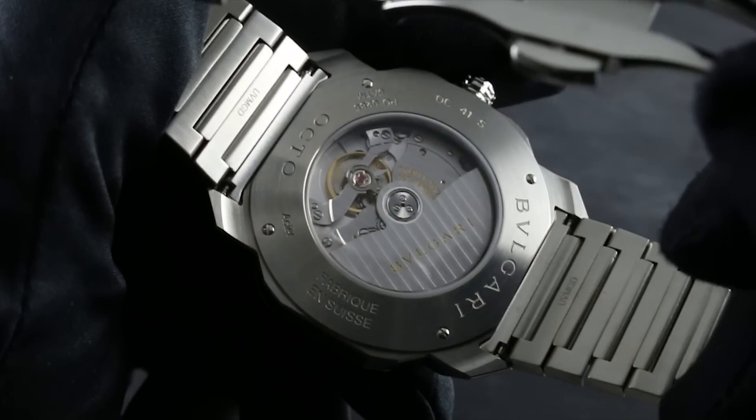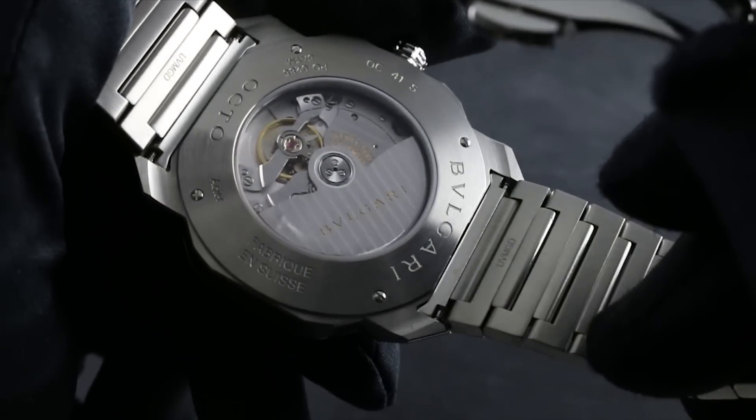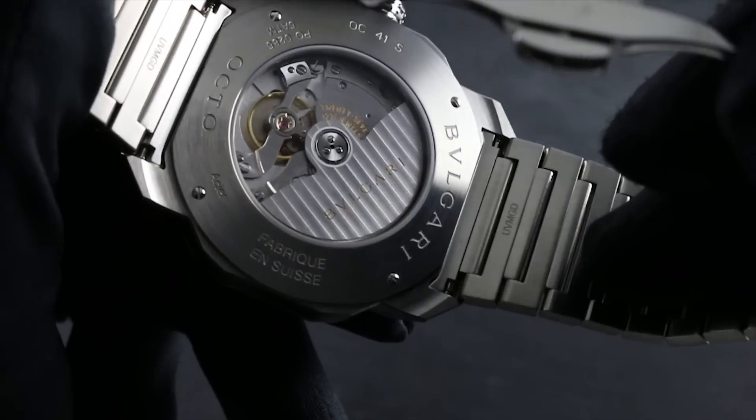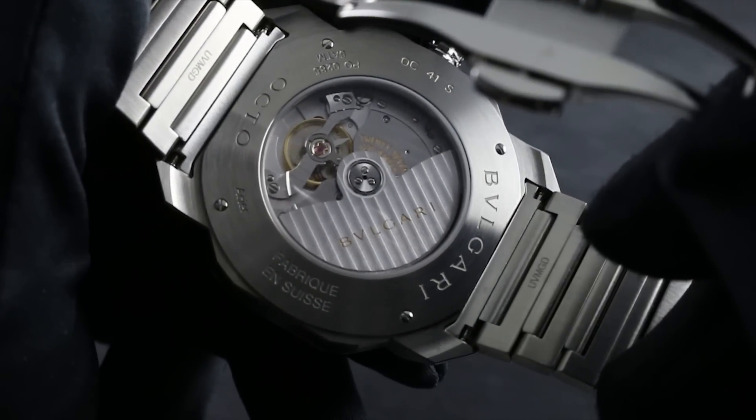On the case back, through a display window, you can see the Bulgari manufacture caliber BVL 191, designed and executed entirely in-house by Bulgari. You can see the decoration — a linear Côtes de Genève across the winding mass as well as the bridges. It pivots on 26 jewels.